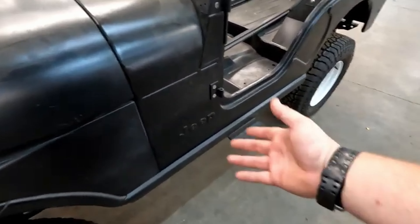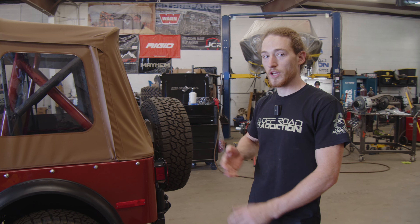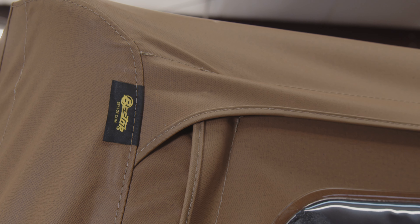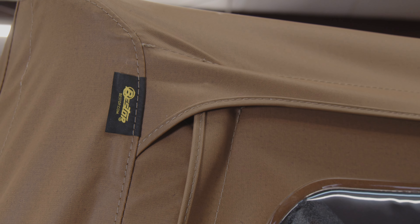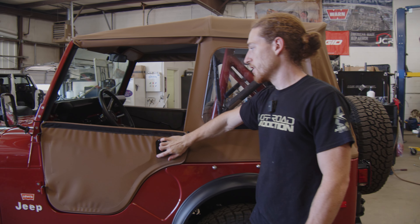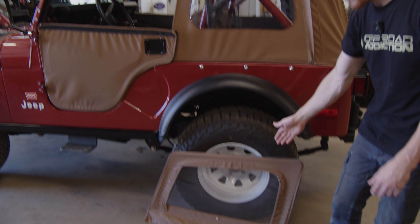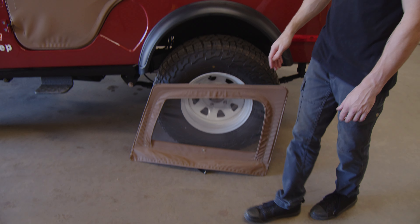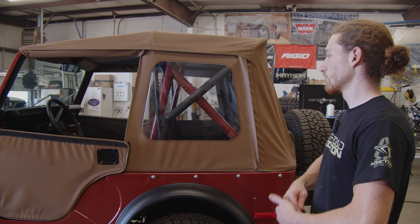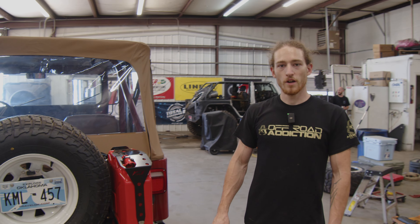Zero Bondo, and yeah, it looks good. We went with a Best Top soft top on it. This thing fits great — really great quality. It still does the whole fold-down setup. It has an optional half door, or you can throw the top on and have the typical zip-out window. Great top, original color for this Levi's model.